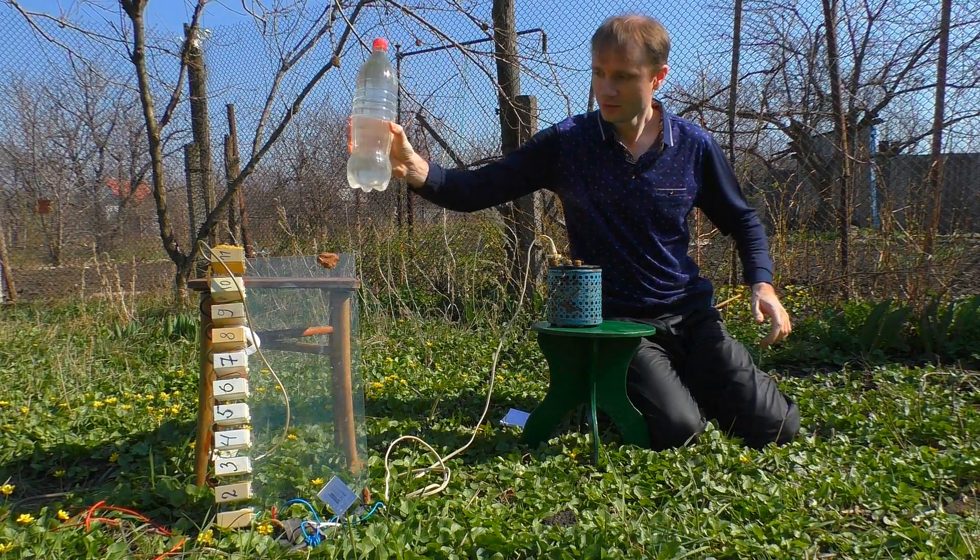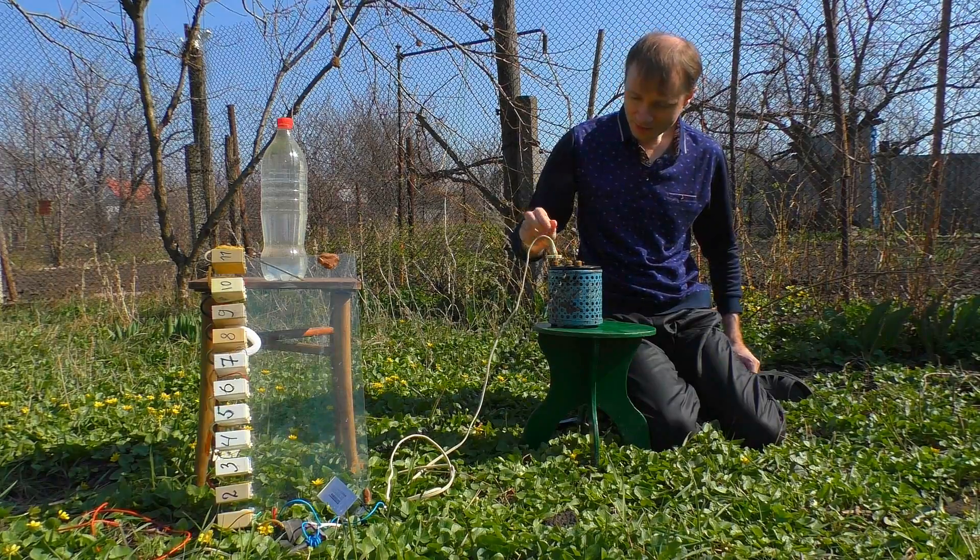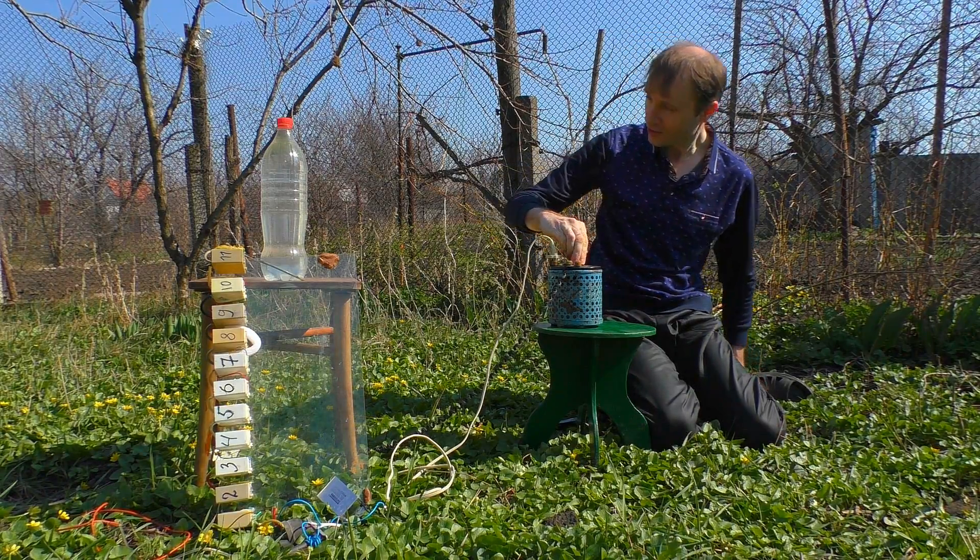Then I set near the bottle of tap water. Turn it on and give the voltage gradually. Something is going on.